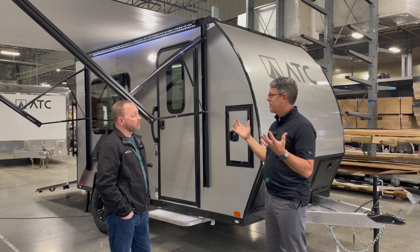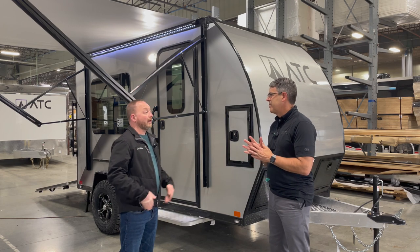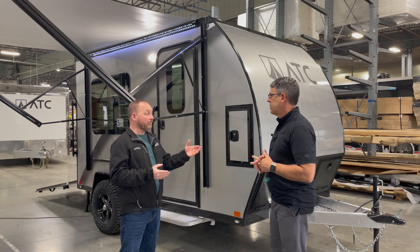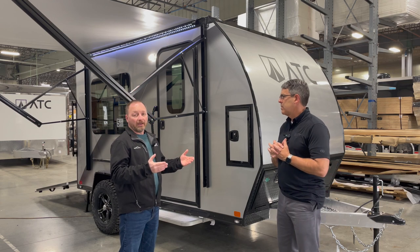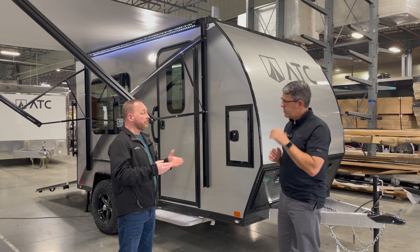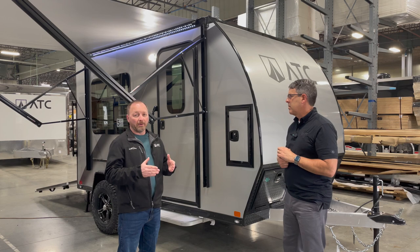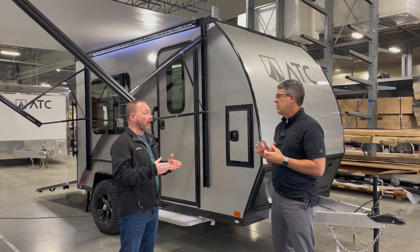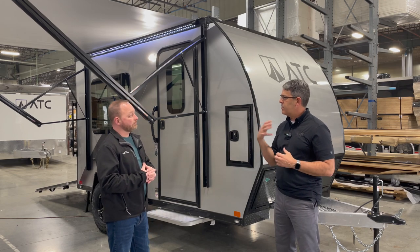It can really haul some serious weight for its size. Because of its configurability, you can take out all the cabinets and make it a full cargo trailer. It's also designed for smaller toys like kayaks. Since there's no wood, you don't have to worry about getting anything wet — you can spray everything out with no worry of rot or deterioration.